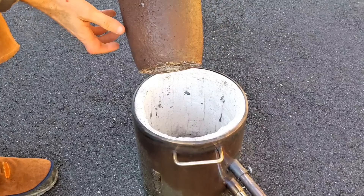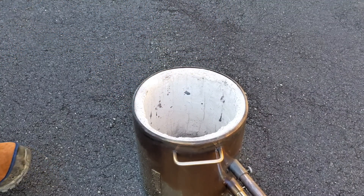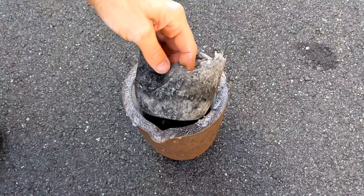Especially if you want to melt cans or a bunch of pull tabs, because you can really hold a lot of aluminum inside this crucible.